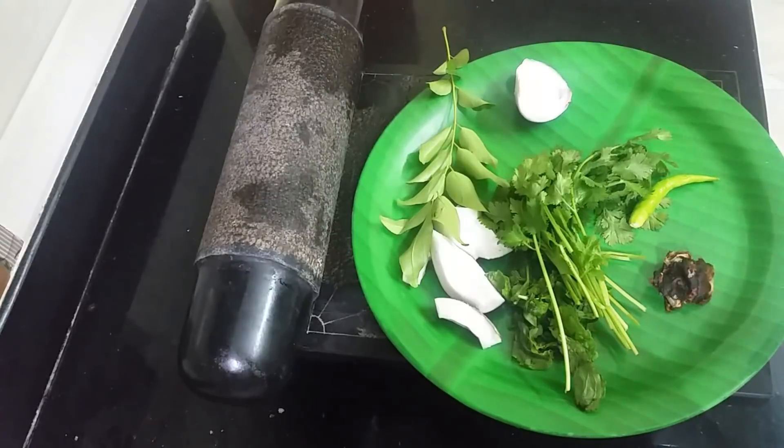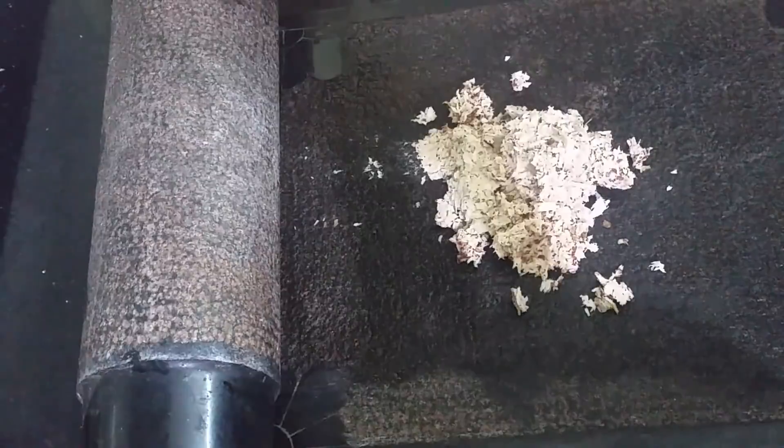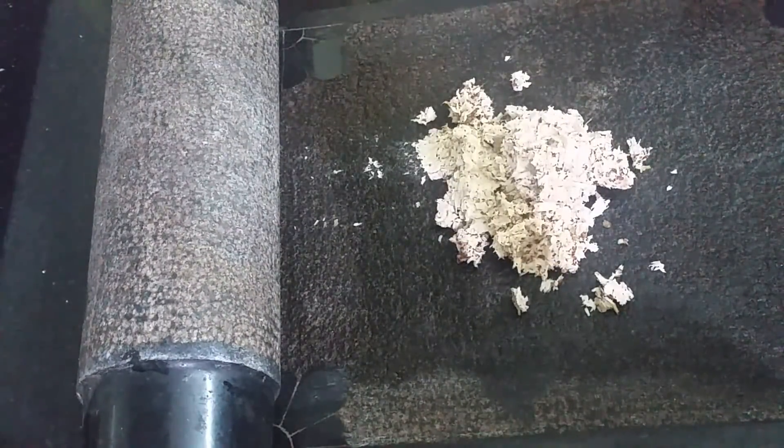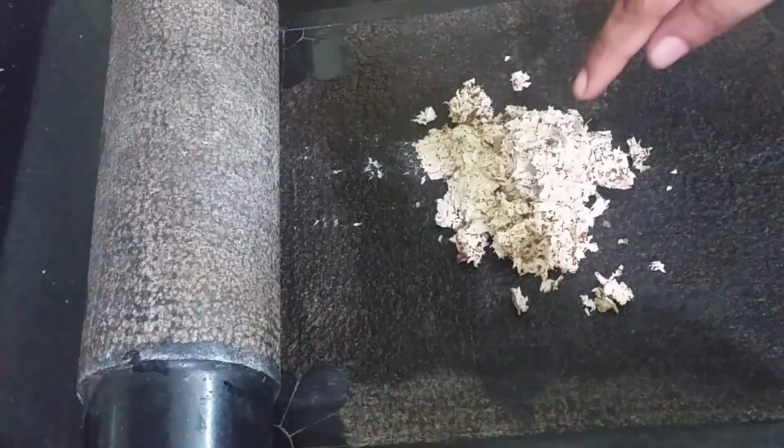Now let's see how we can do it. Let's put it in the pan. We will take it to process in the pan.